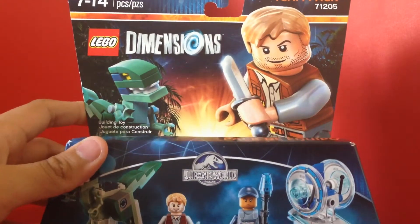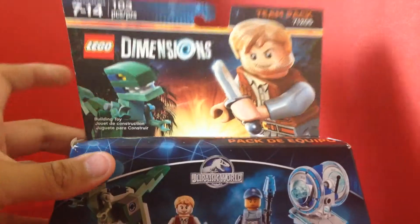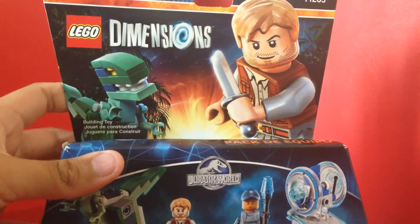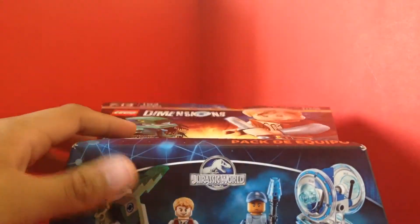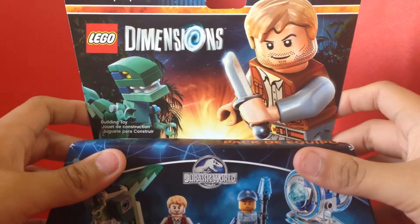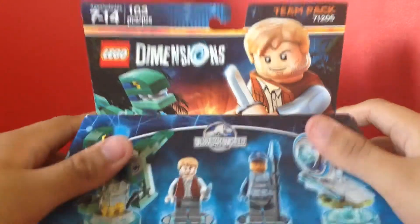Thank you Amazon for sending me a bent LEGO Dimensions Jurassic World one. I think this is hilarious, oh my gosh.